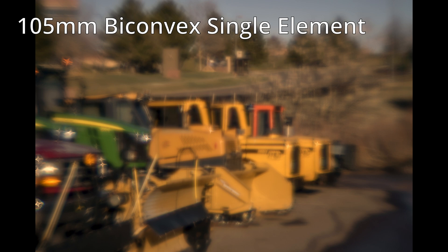Here is your basic parts list: a your-mount to M42 slim adapter, one or more M42 to M42 macro-focusing helicals, some M42 macro tubes if you have a long lens that needs to make up some space, and a host of step-rings. If you're using a 100mm f5 positive single element lens, then you have a lens that will be 20mm across. You're going to need small step-rings for that. So buy a handful of simple elements first, and then a bunch of step-rings, and you can have some fun putting this thing together — rather like an erector set with a lost instruction book.